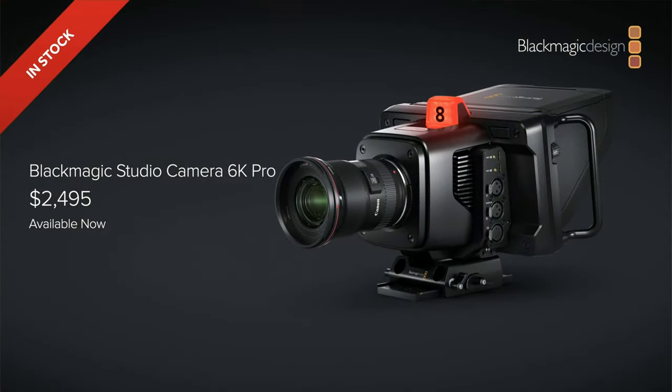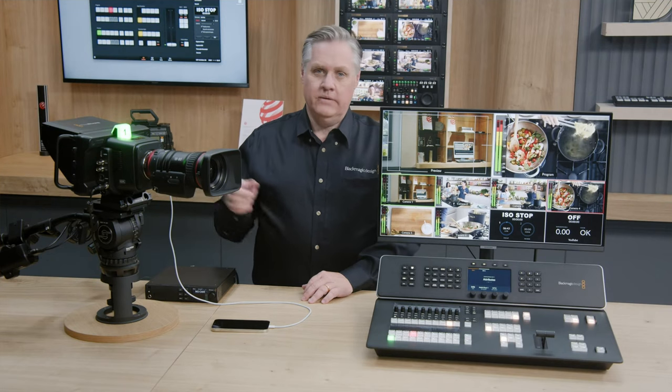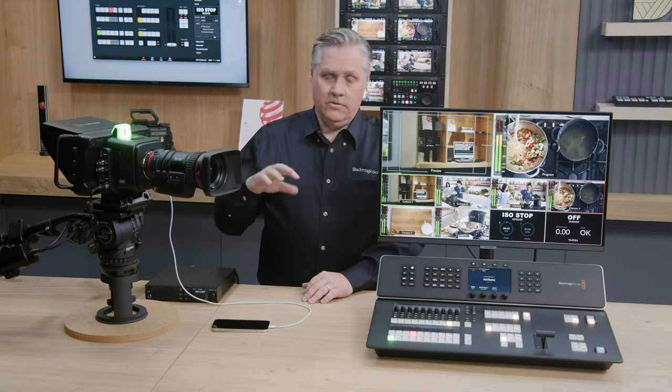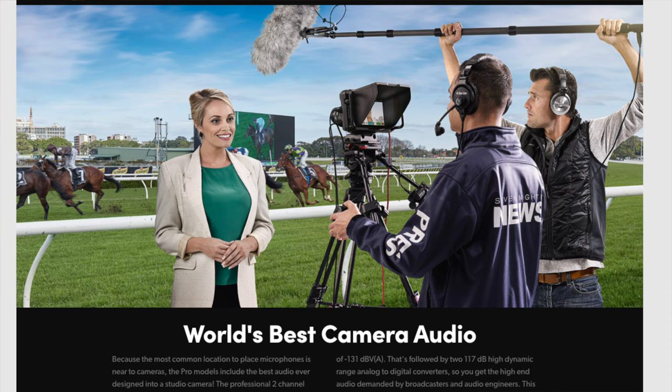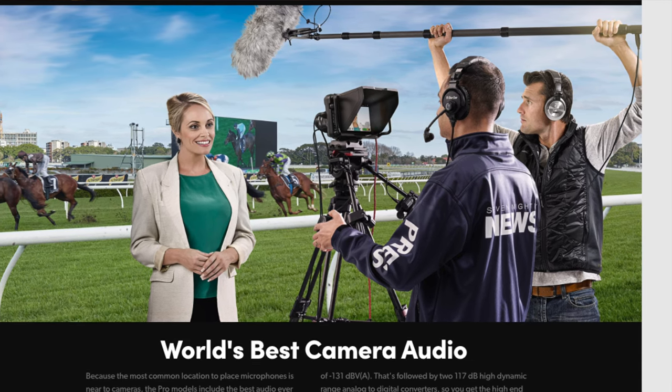And the price — if you put the Blackmagic Pocket Cinema 6K Pro and the Blackmagic Studio 6K Pro side by side, you would think the Studio one would be a lot more expensive, because look at it — it is a machine, it's got that serious vibe to it. But I'm happy the price is not outrageous. It's right there, affordable, and I'm going to jump on it.